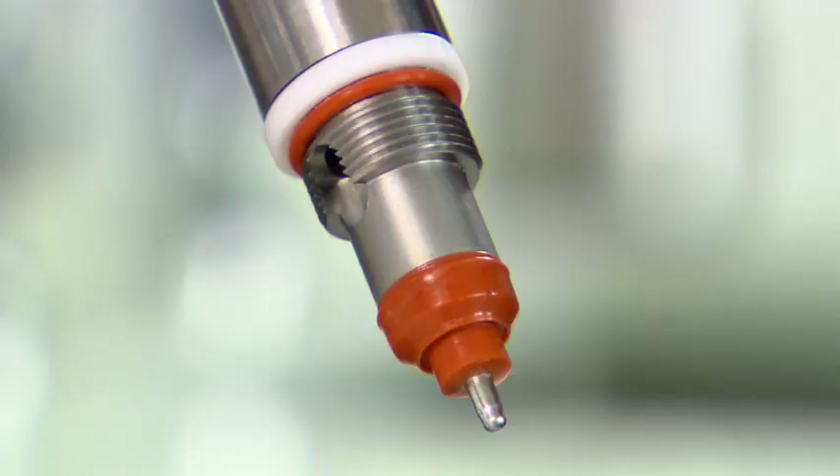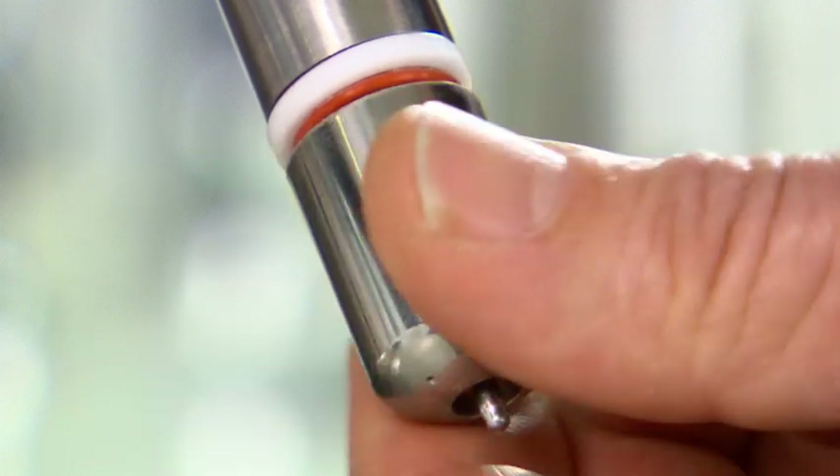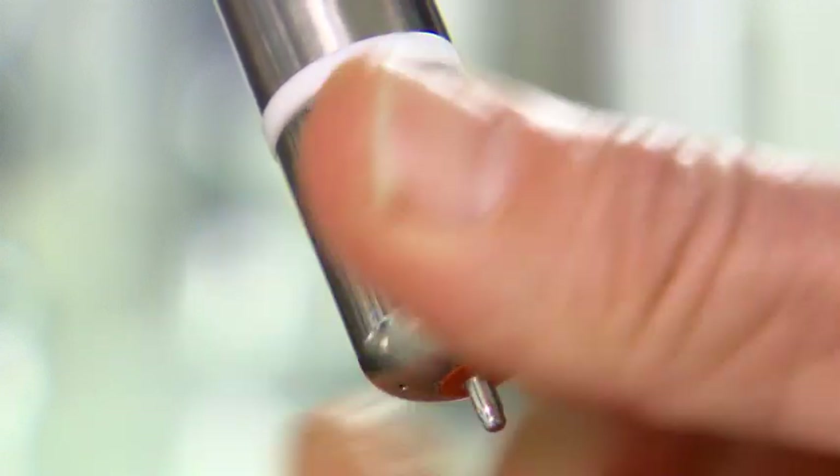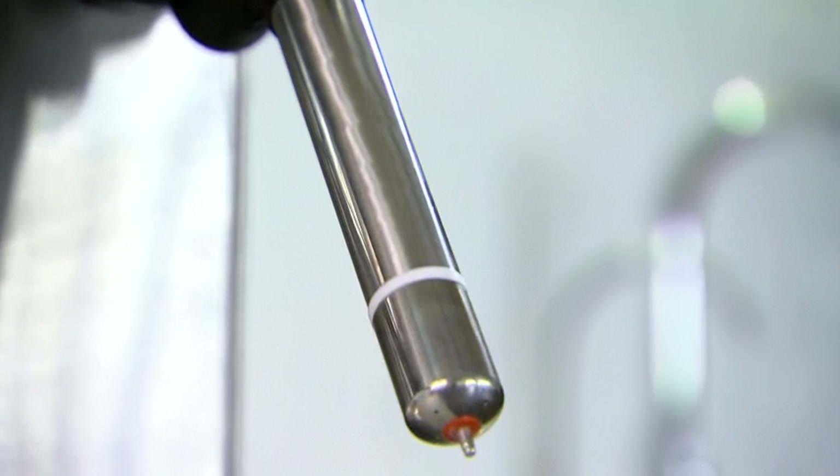Once you've cleaned the tip, it's just a case of screwing the tip back onto the wand, and your steam wand's ready to use. The Oracle's Auto Milk Texturing System allows you to get cafe quality textured milk simply and easily.